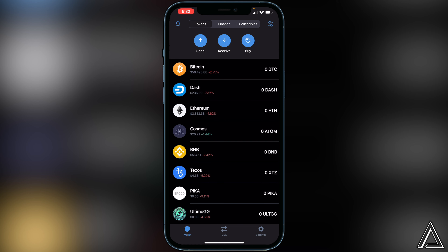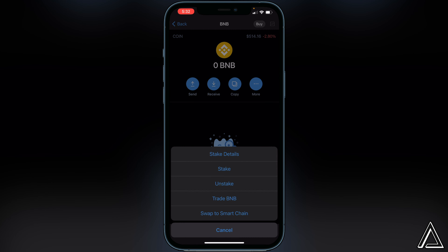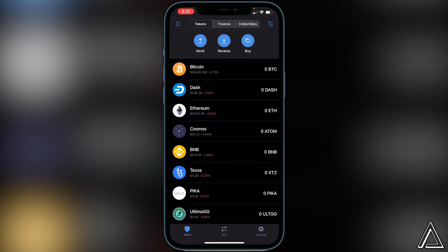If you have your BNB inside of your BNB wallet, it will not show up on PancakeSwap. If you don't know how to swap it over, just click on BNB, click on More, and then click on Swap to Smart Chain right here — it's very easy. Make sure you have that done before you go over to PancakeSwap.